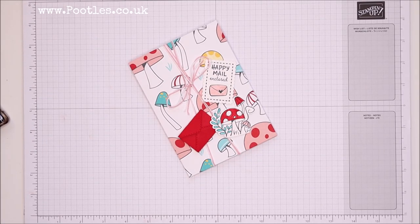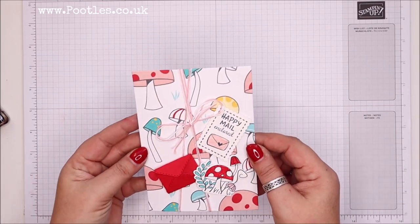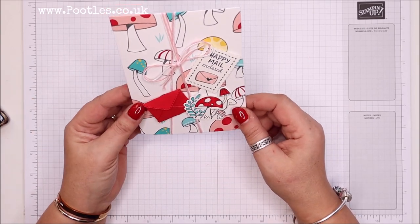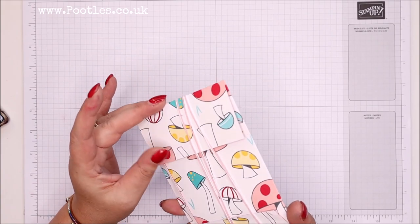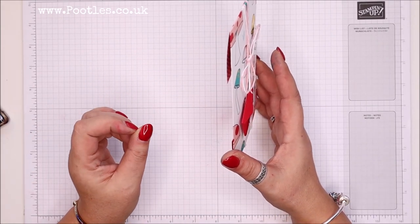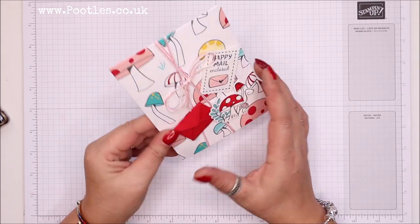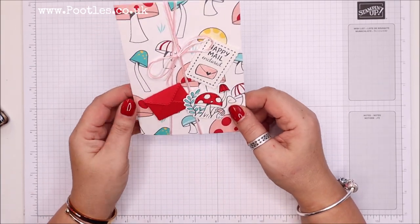Hi there, it's Sam from pootles.co.uk. Thank you very much for joining me today. This is the final project of Spring Watch — there were five video projects last week and five this week, and they've all focused on the mini catalogue, formerly known as the spring-summer January-to-June catalogue. I love it every year. Carol requested this project and you all loved it so much that I remade it.